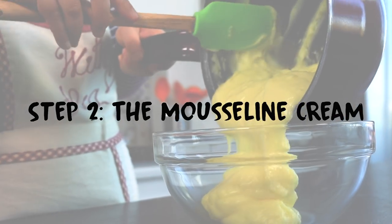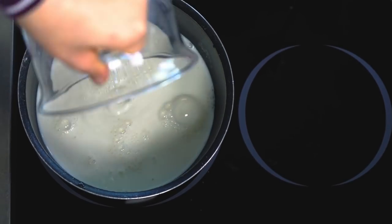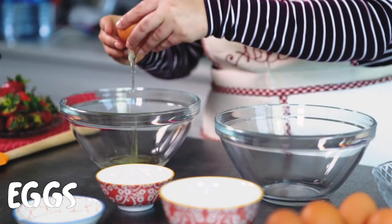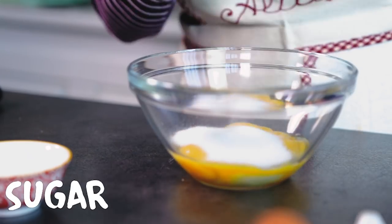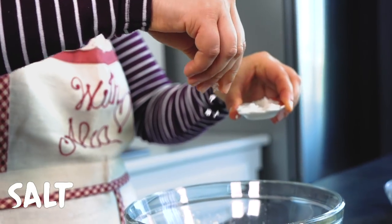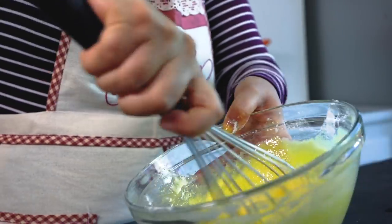Step 2: The Muslin Cream. Place the milk in a large saucepan, heat on medium heat, and bring to a boiling point. In two large bowls, separate the egg yolks from the egg whites. Add the sugar, cornstarch, and a pinch of salt to the egg yolks. Using a whisk, mix well until you get a smooth texture.